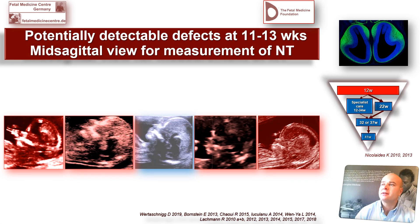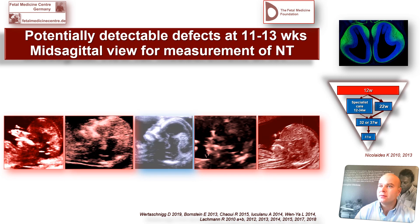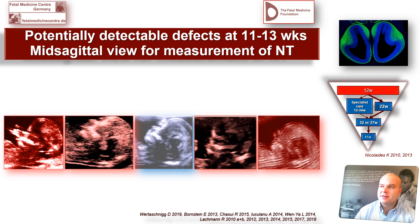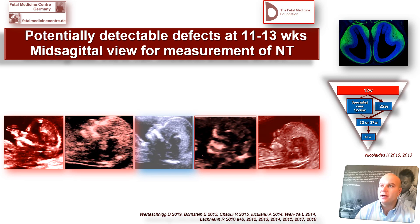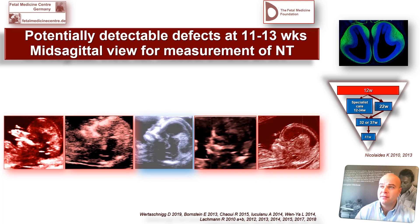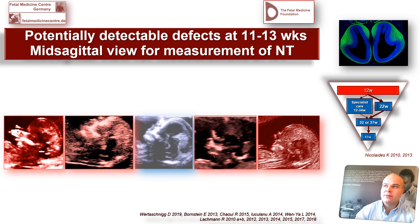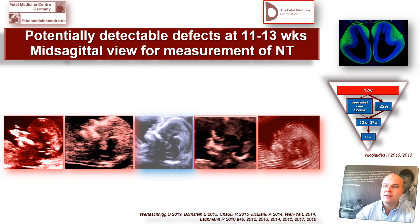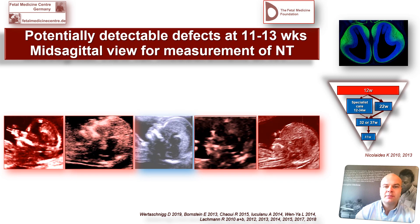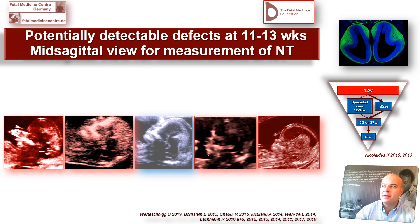Dear colleagues, I am presenting our research which we have done over the years, looking at the same cross-section where nuclear translucency is measured regarding the criteria of the Fetal Medicine Foundation. We will go through all the things we have done during the last more than 10 years to see if it is valuable to assess the fetus in that very cross-section.